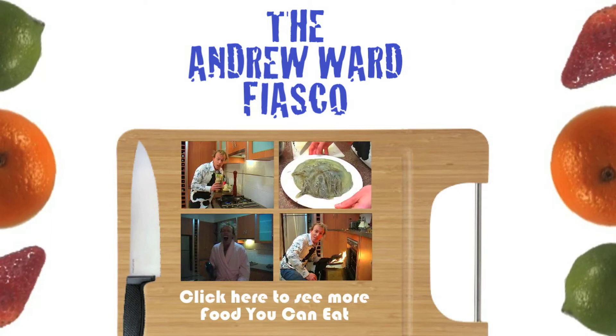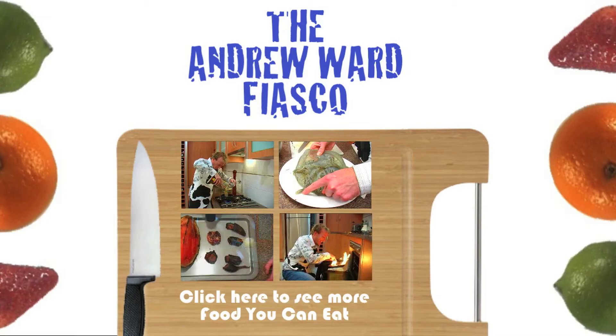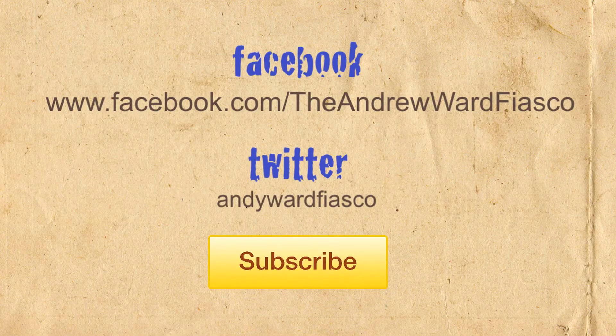To view more Food You Can Eat, select the link on your screen now. Follow the Andrew Wood Fiasco on Facebook and Twitter, and don't forget to subscribe.